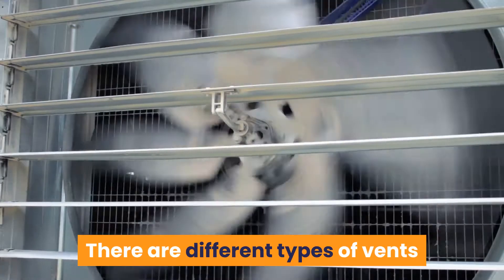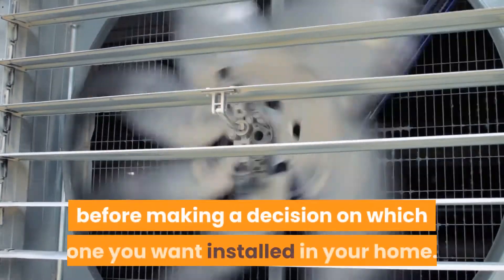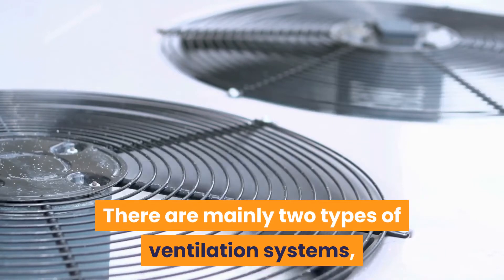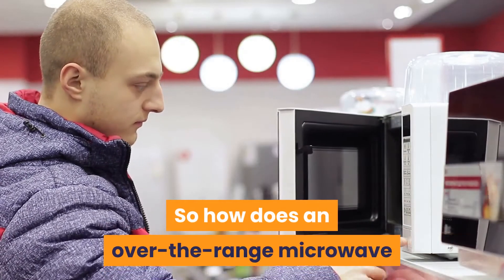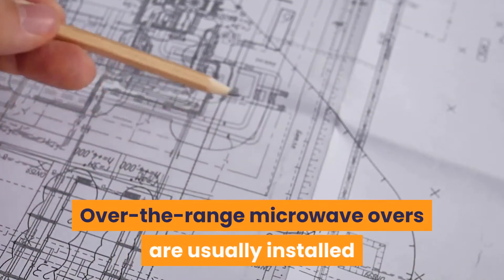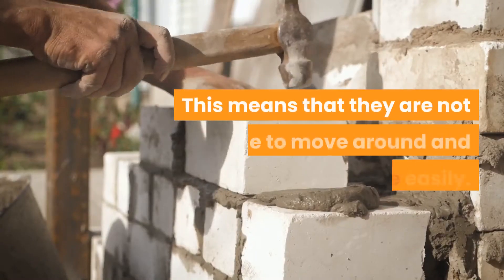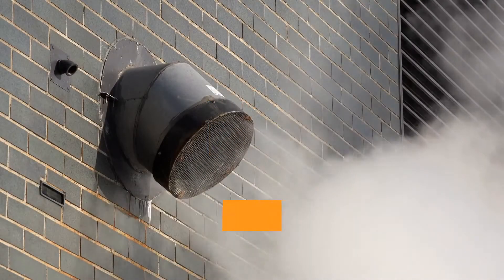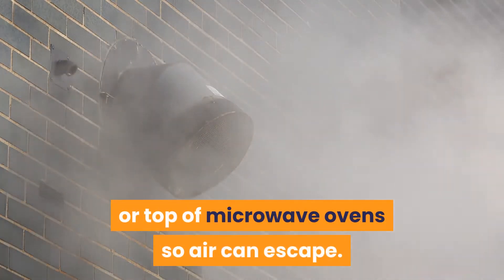There are different types of vents that can be used and it's important to know the pros and cons for each type before making a decision on which one you want installed in your home. There are mainly two types of ventilation systems: external and circulating. So how does an over-the-range microwave oven's external ventilation system work? Over-the-range microwave ovens are usually installed and permanently attached to the wall, which means they are not able to move around and ventilate easily. This is why it's important for them to have an external ventilation system installed on their sides or top so air can escape.